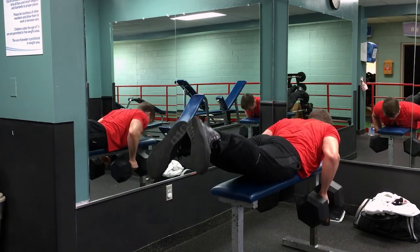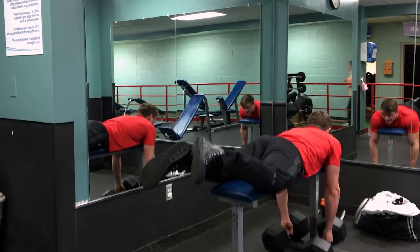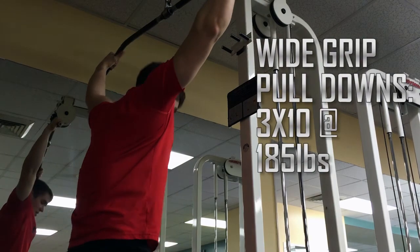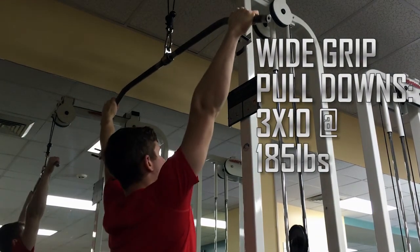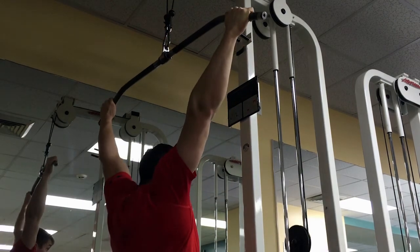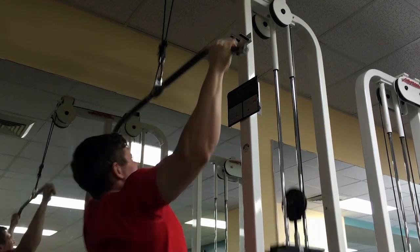This is actually my first day back in the gym after about four days off, which is probably the longest time I've been out of the gym since I started lifting. I don't think I've taken more than two days in a row off before.